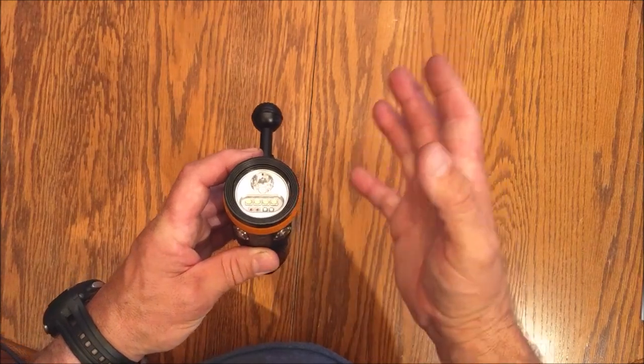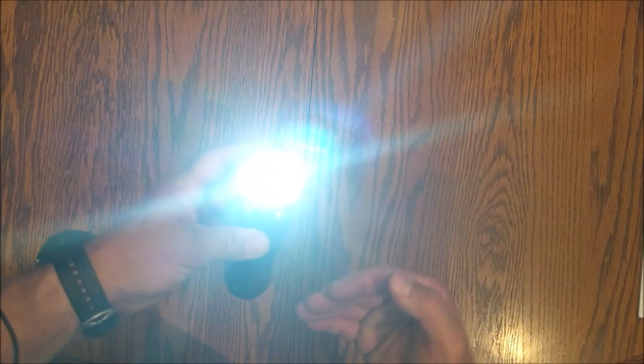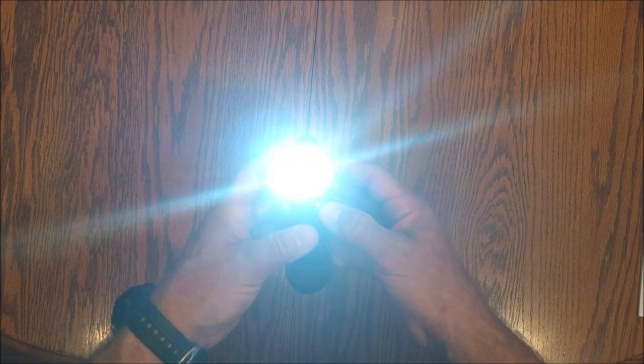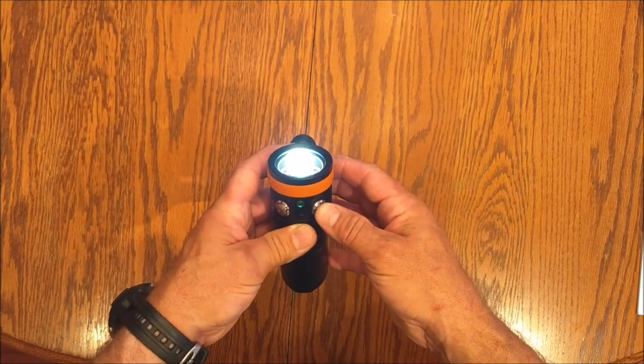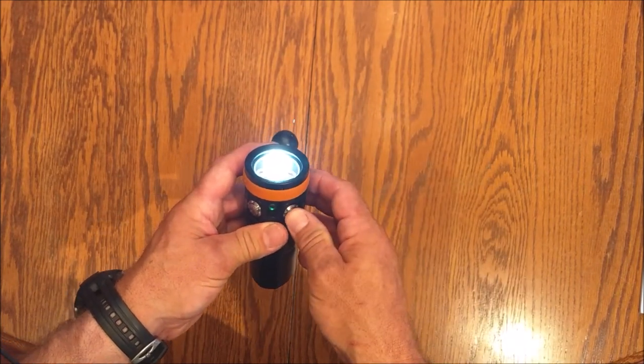When you first turn it on, it goes into the high-power setting. Press it again and those four LEDs drop down to 600 lumens, lasting 4 hours and 20 minutes. Press it once more and you're in spot mode at 820 lumens. One more press puts you in the low-power setting of 250 lumens, which gives you 18 hours of use — plenty of battery there.